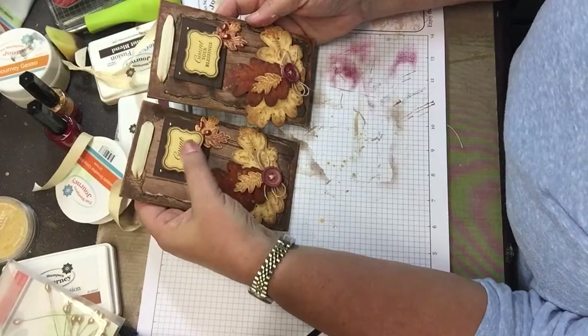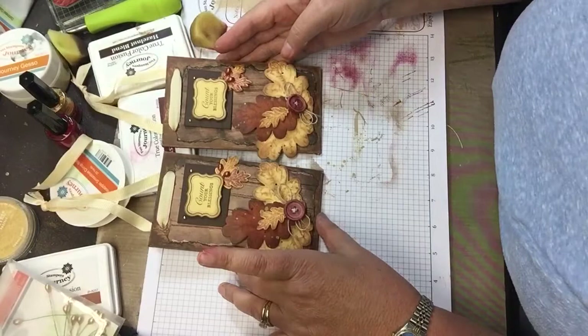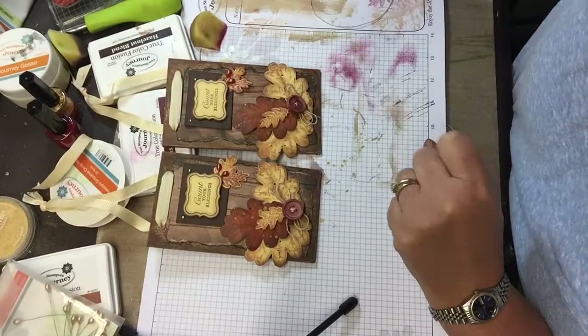Thanks for stopping by. I'll have all the measurements and all of the products that I use listed out on my blog — that's cindyscreativejourney.blogspot.com. Thank you, bye bye!